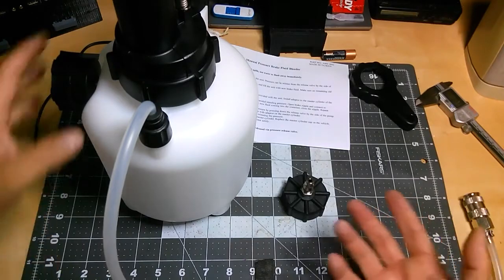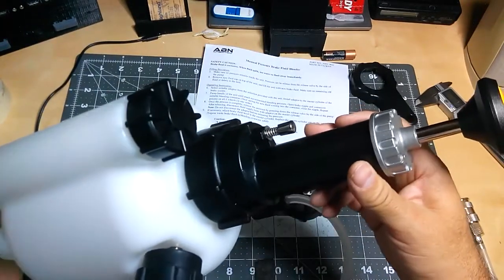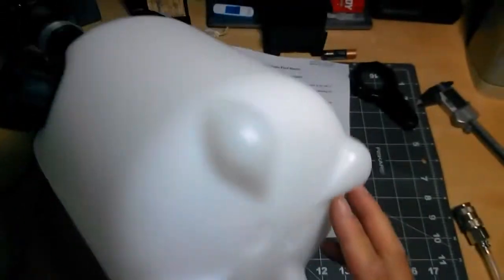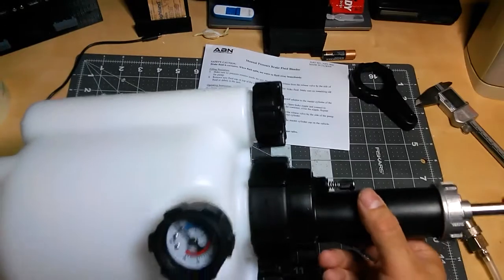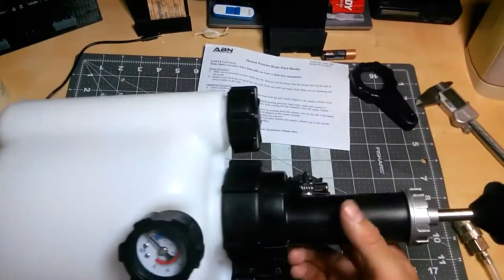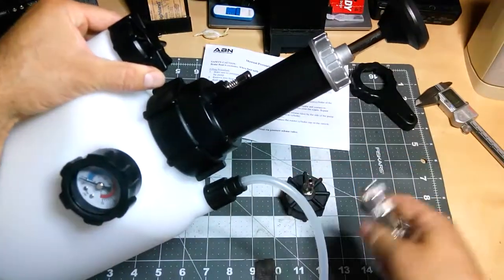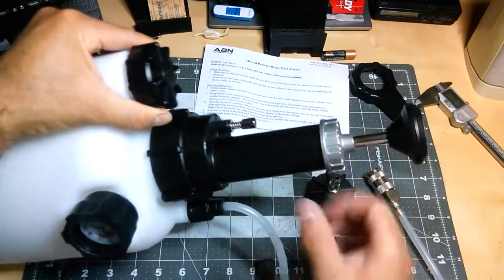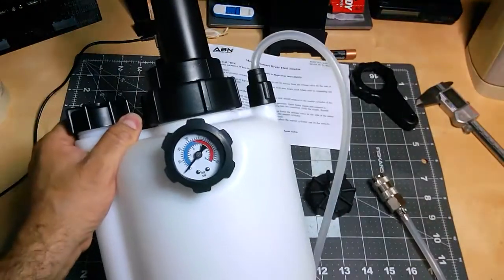I just wanted to show you what this looks like. I think Sealey has something very similar in Europe. The plastic is very sturdy — it's not just thin cheap plastic. Overall the quality feels pretty decent, and most importantly the price on this one was the lowest I could find. I decided to get it even though it didn't have all the adapters I needed, figuring I can always make those eventually. There you go — this is the ABN manual bleeder.